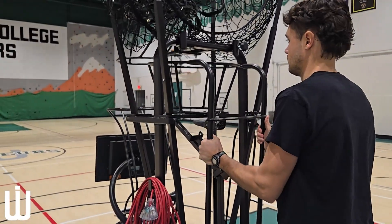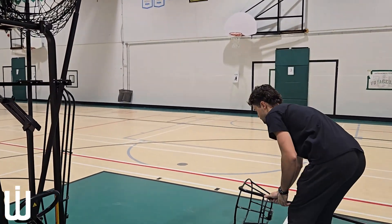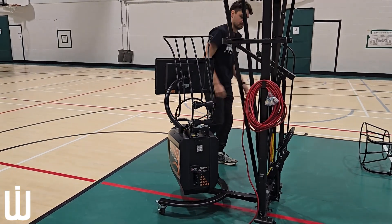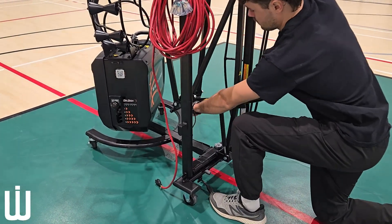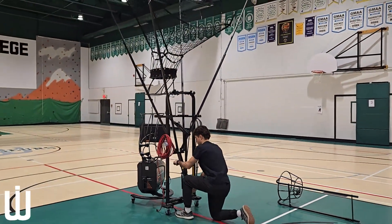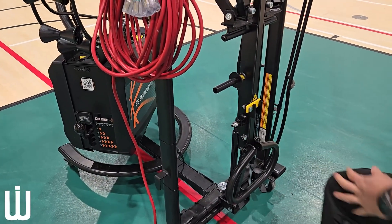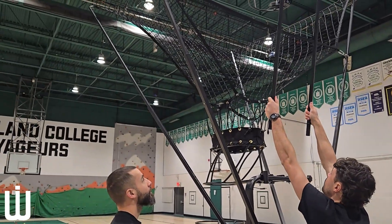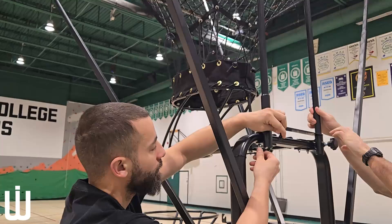The next step will be removing the shot counter. Rotate the screen and pull this lever. I recommend using two hands because it is pretty strong, and that extends the ball counter. Lock it in place and now you will place the ball counter in, connect it, and screw it in.